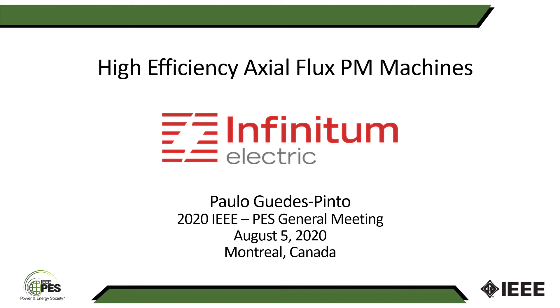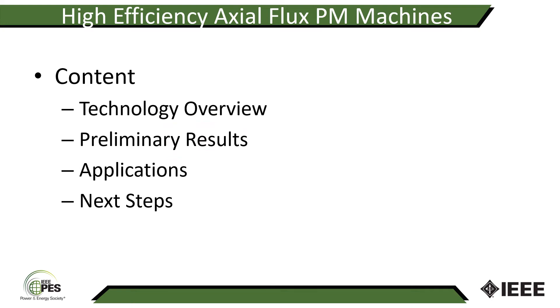Welcome to the Power and Energy Society General Meeting. I am Paulo Guedes Pinto, Vice President of Technology at Infinito Electric. Today I'm going to talk about our high efficiency axial flux permanent magnet machines. I'll provide an overview of our technology, share some preliminary test results from prototypes we built and tested in the past two years, explore potential applications, and share the next steps in our product development roadmap.